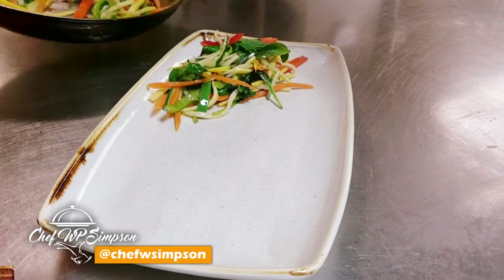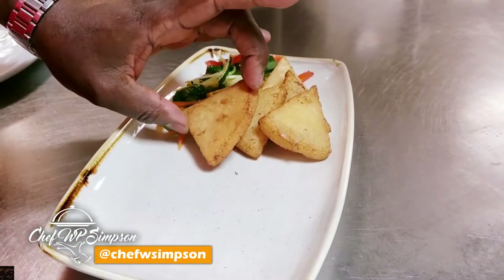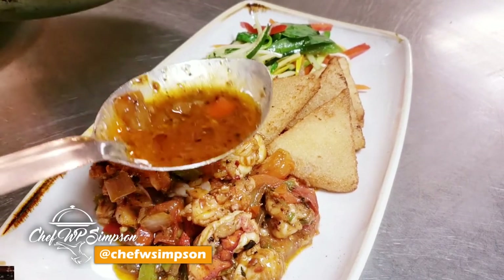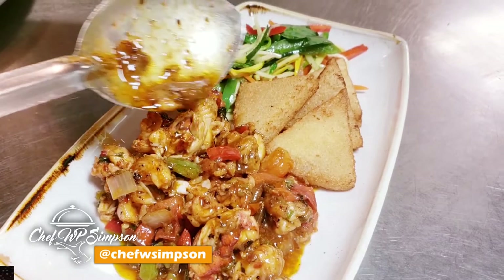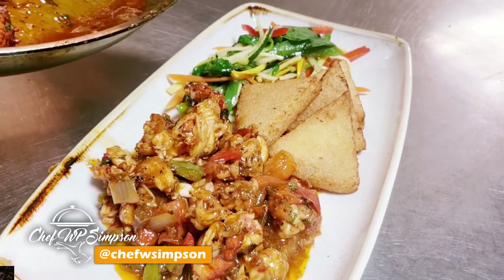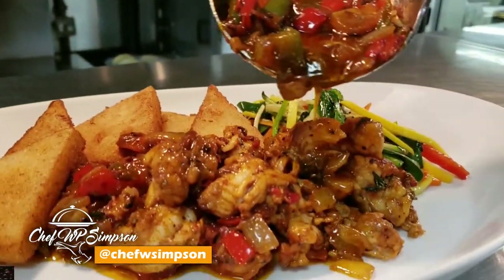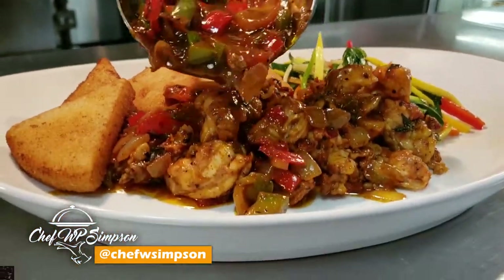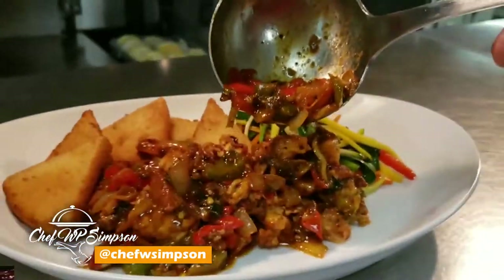Looking real nice — probably about four or five pieces of bammy — real simple. Then you take your lobster and drizzle your sauce right over it, and you're gonna definitely enjoy a dish like this. It goes well with a nice cold beer, some lemonade, or a glass of wine. That's how we do it for another episode in the kitchen.